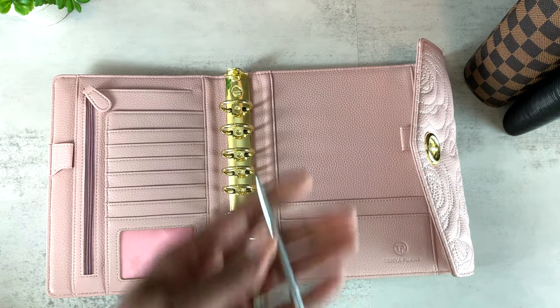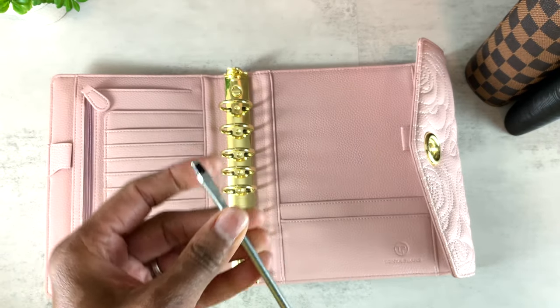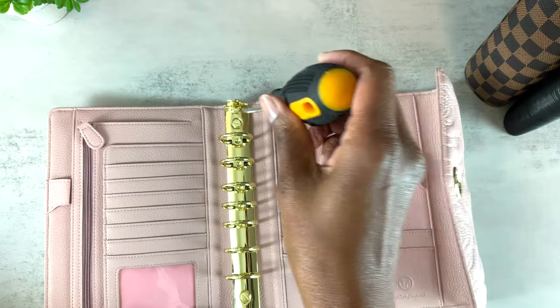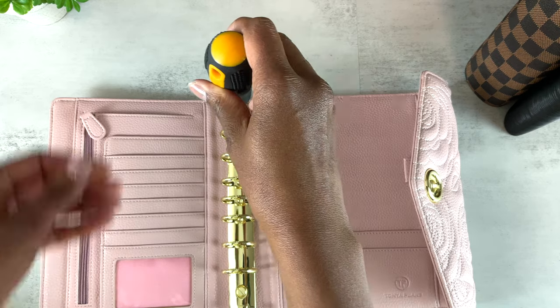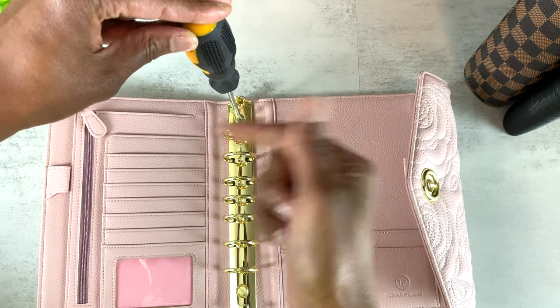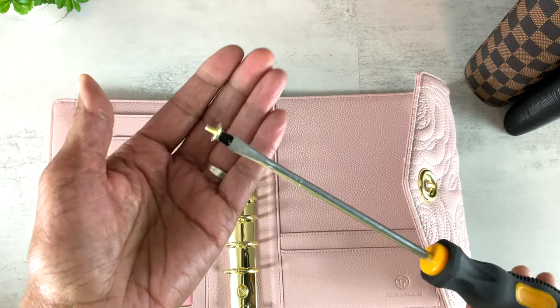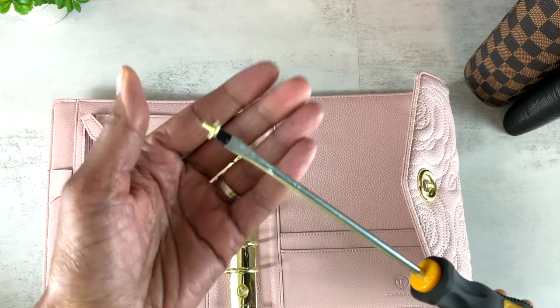I have my flathead screwdriver here with the magnet on the end, and I'm going to unscrew it to the left — because I always remember the saying 'righty tighty,' so to unscrew I go to the left. See how that magnet works? It just makes it a little easier so your screw doesn't go flying.